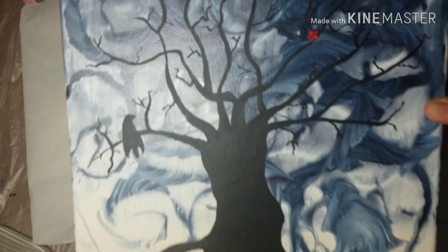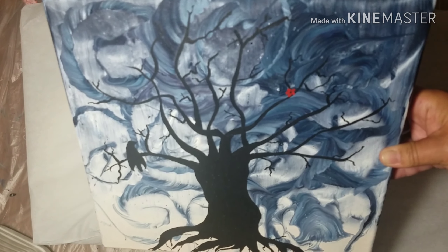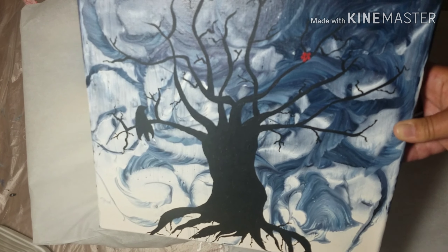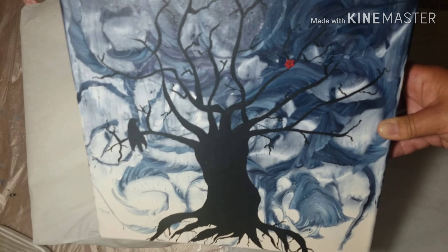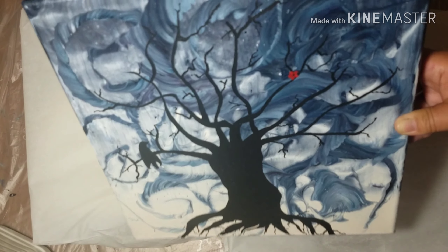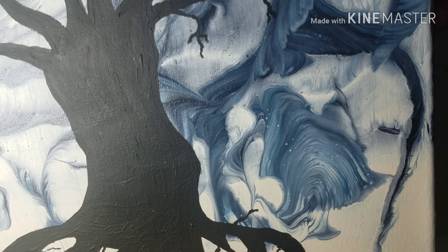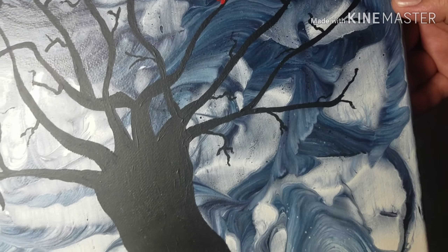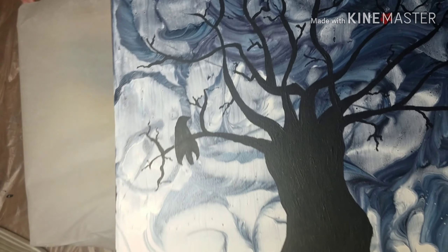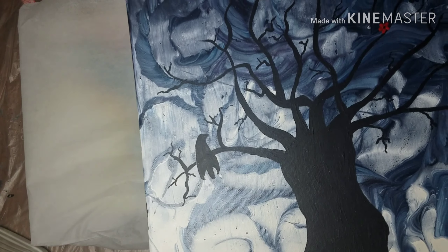This one here — if you look at the background — it was a wing pour and it was just three colors: magenta, a cad yellow, and phalo turquoise. The wing pour didn't work, so I started swiping and balloon smashing and string pulling my way into fifty shades of gray, which is basically what I got back there. I was just swirling string around this canvas, and finally I was like, alright, I give up. But I left it alone and let it dry.